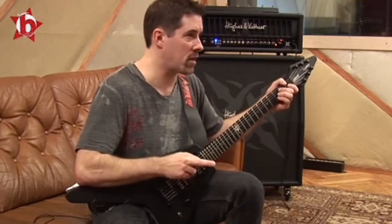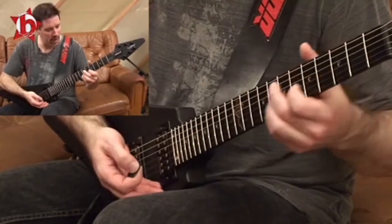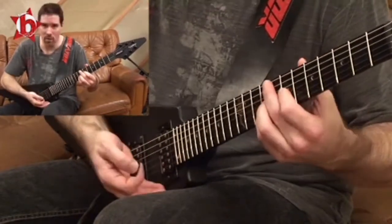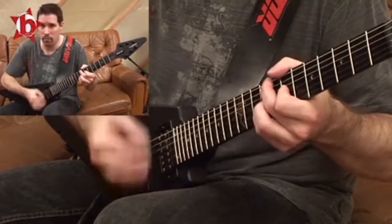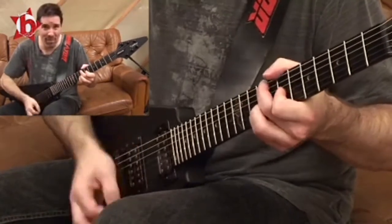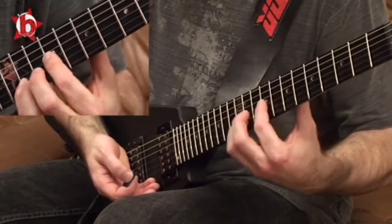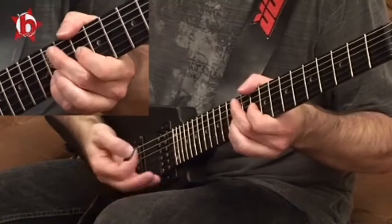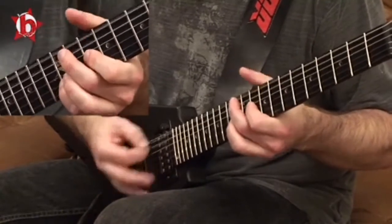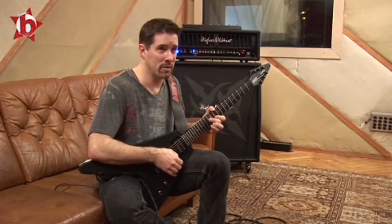So if you have two guitar players in your band, just do a riff — whatever — and just hit one of them like that. Do the same thing with the other guitar, but move three frets up. Anyway, that's a cool trick to learn. We'll see you in the next video. Bye.